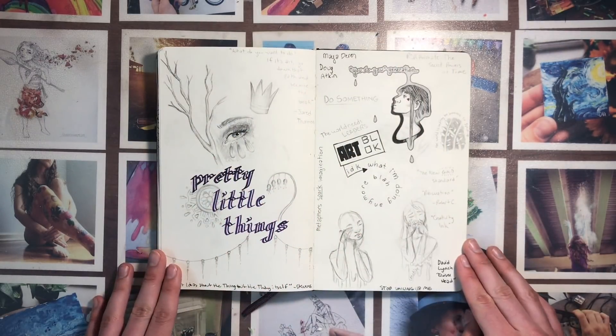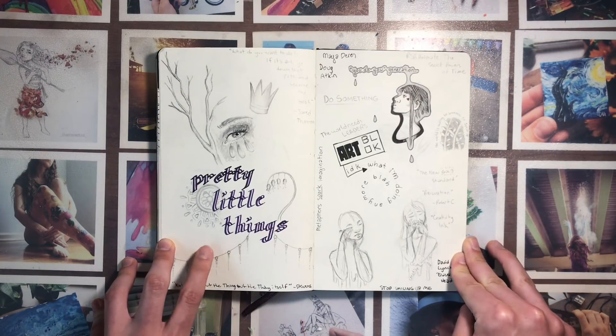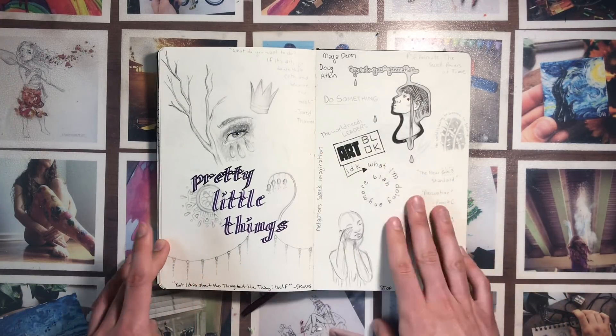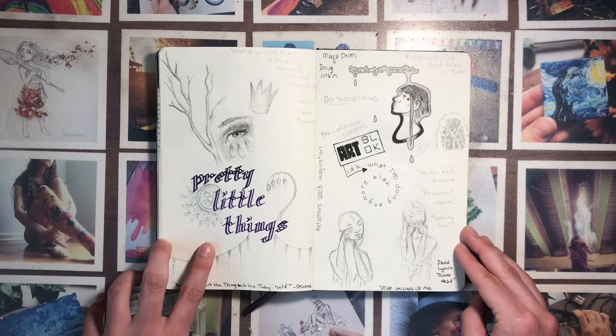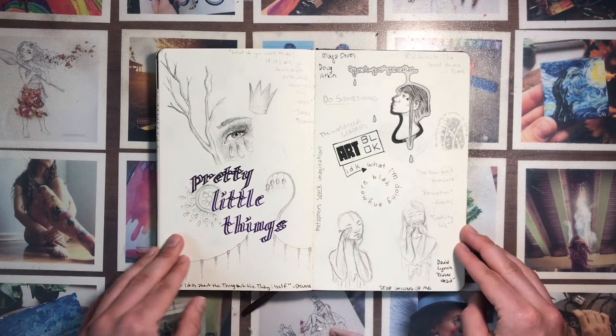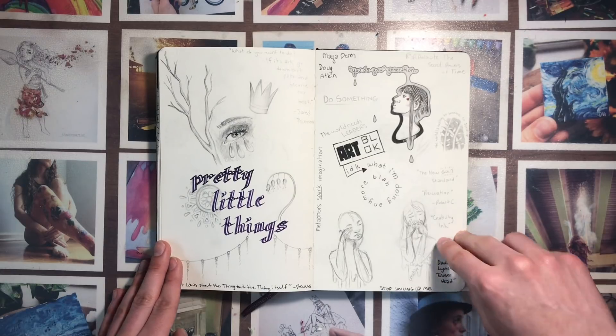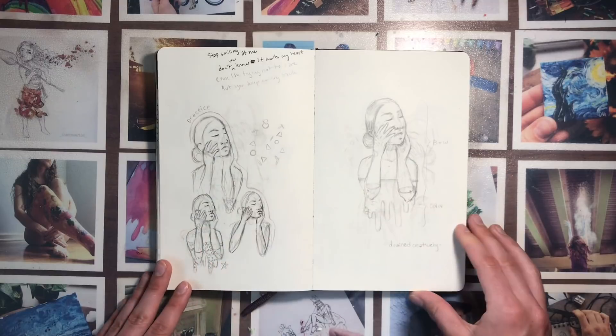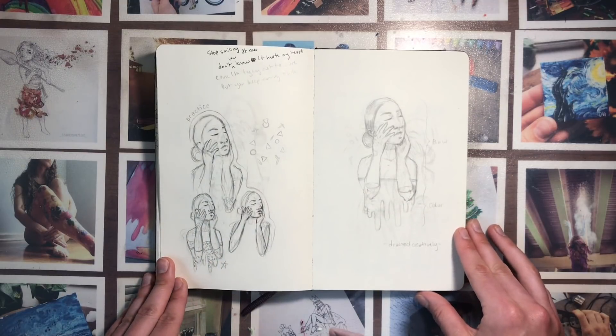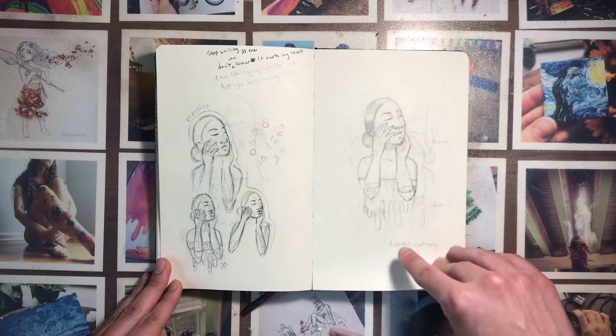This is basically a brain fart page — I just wrote and drew everything I was thinking on this page: random quotes, random things that popped into my head, things that I wanted to look up later. And this is an idea for a picture that I really wanted to do but just never got around to it.